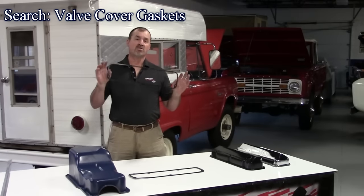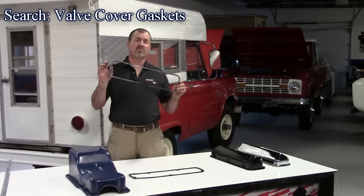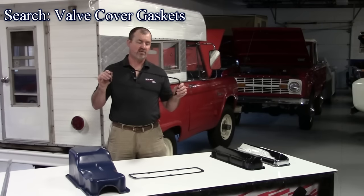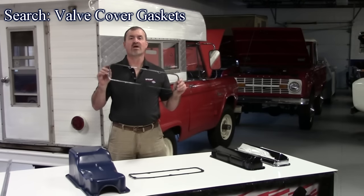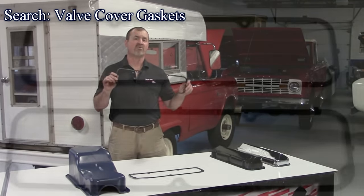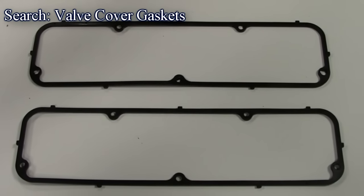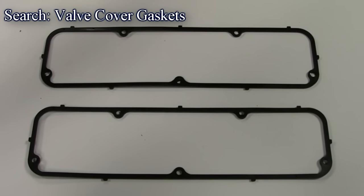Our next new product are these valve cover gaskets. These are steel core with rubber vulcanized over them — they're reusable. The cork ones always leak, but these won't push out or squish down like those, so if you have problems this is your solution. We have these for the Ford small block, Ford big block, the 351M, 400, and also the 360, 390 FE motors. Sell for around $18 a pair — a really nice upgrade for your Ford Bronco or Ford pickup.